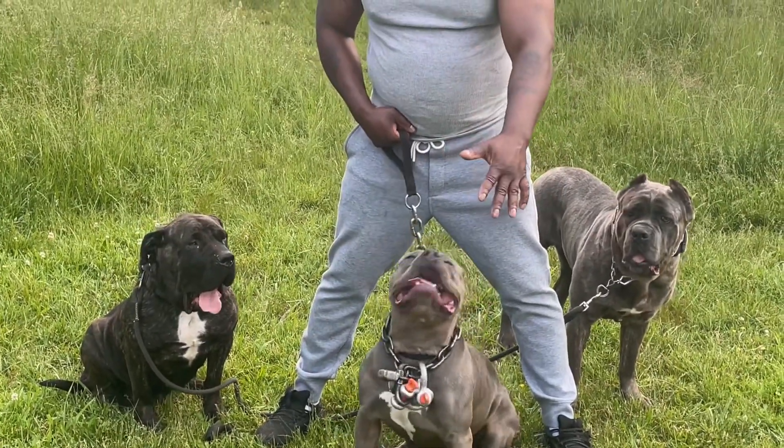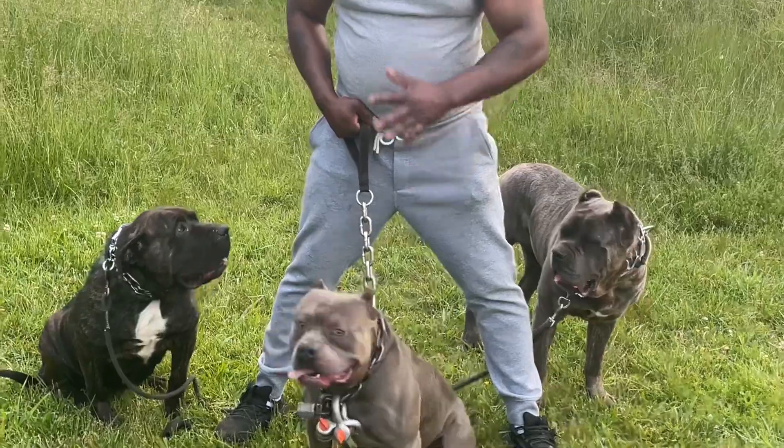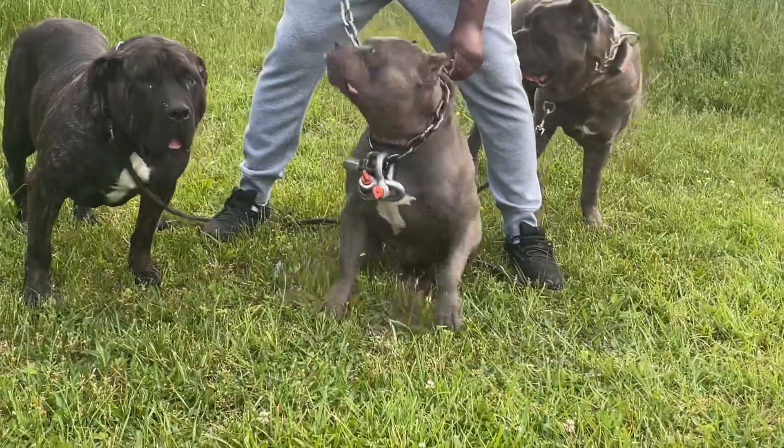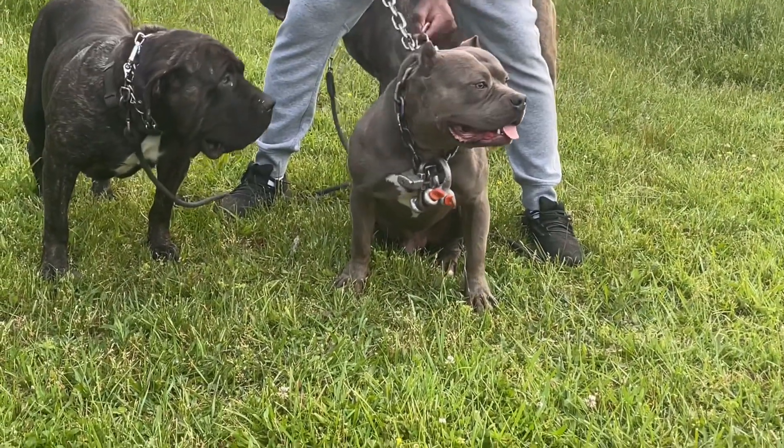This is Bishop, American Bully — a muscular and powerful breed dog. Today we got weights on Bishop. We're going to be out here letting Bishop do his thing and get his muscles pumped. Go Bishop!